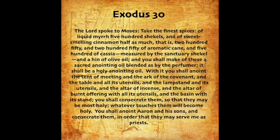The Lord spoke to Moses: Take the finest spices — of liquid myrrh five hundred shekels, and of sweet-smelling cinnamon half as much, that is two hundred fifty, and two hundred fifty of aromatic cane, and five hundred of cassia, measured by the sanctuary shekel, and a hin of olive oil. And you shall make of these a sacred anointing oil, blended as by the perfumer. It shall be a holy anointing oil.